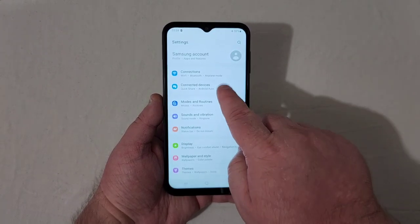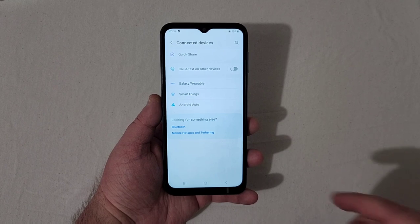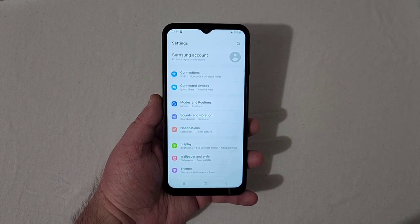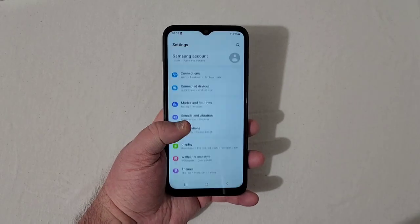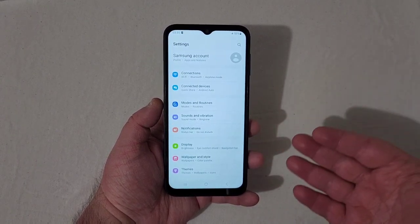Jumping into settings — Connections has connected devices, Quick Share, Call and Text on other devices, Galaxy Wearable, SmartThings, and Android Auto. I asked whether people wanted shorter or longer unboxings, and pretty much everybody wanted to see all the settings, so I'm going to run through them quickly.